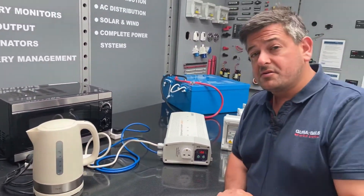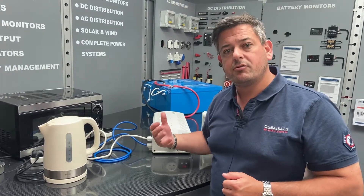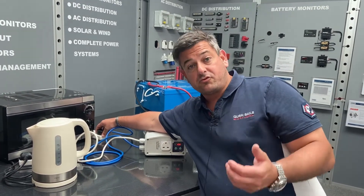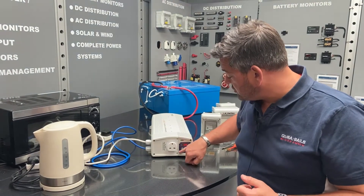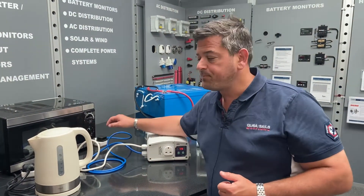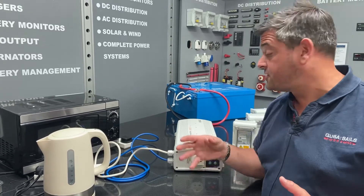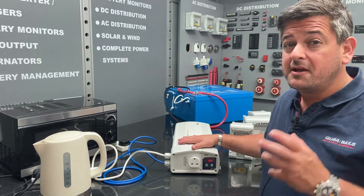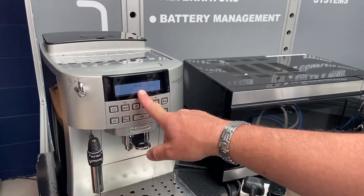There are two important things to consider with an AC changeover switch. Firstly, when you're not on board, you may have left certain things running like a heater or a dehumidifier. The last thing you want is for somebody to unplug your boat or RV and have the batteries start running that equipment through the inverter - it's going to flatten the batteries very quickly. So you can change modes so that if you lose shore power, the unit doesn't switch on automatically - or you can activate it so it does. The second thing is the speed of the changeover is very, very fast - fast enough to keep a computer up. So you can actually use this a bit like a UPS system.